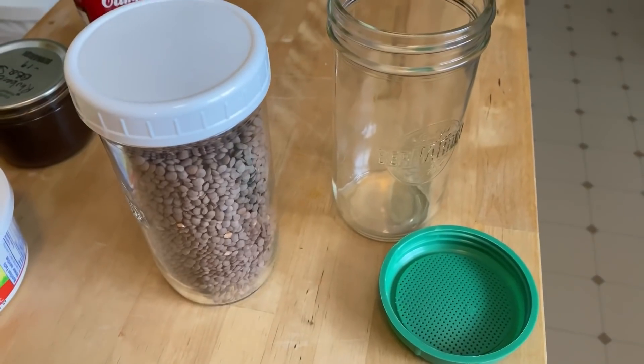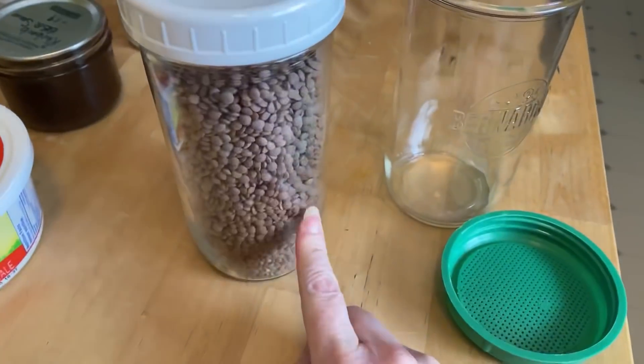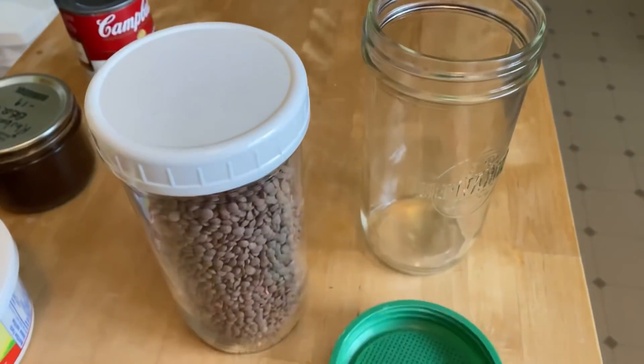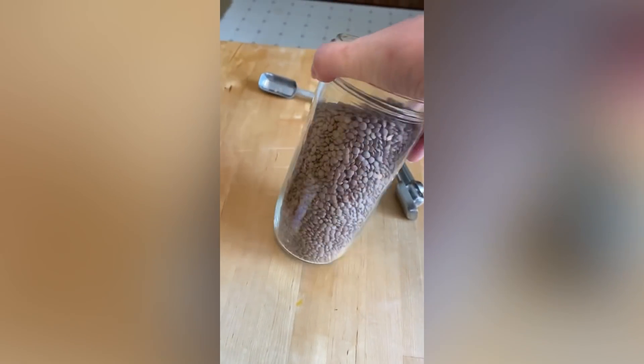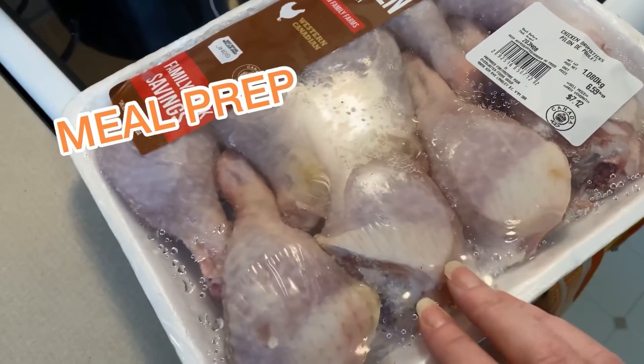I was reading online that you can sprout lentils the same way that I do alfalfa sprouts. I'm going to use my sprouting jar and give it a try. They have to be whole lentils — whole brown lentils or whole green lentils. I also have this chicken in the freezer and I'm just going to boil it so I can use the meat for a variety of different recipes.